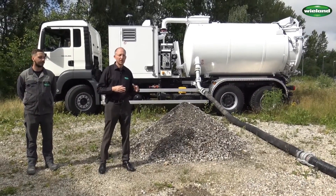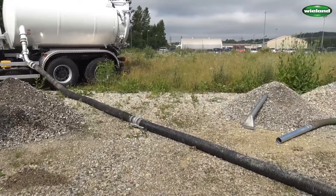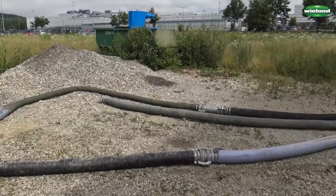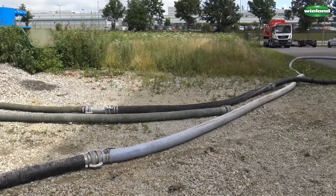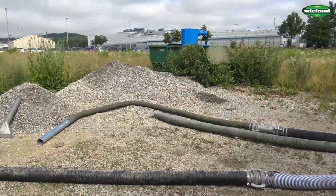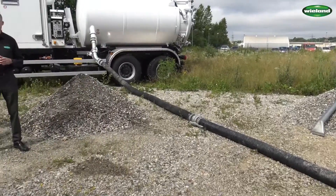To make the whole thing more realistic, we have a 50 meter suction line — not just the 10 meters from the truck to the heap of gravel, which you can see here. But it's a 50 meter suction line in DN 125, that is 5 inch. And at the end a 4 inch DN 100 suction hose.